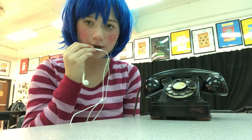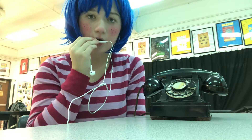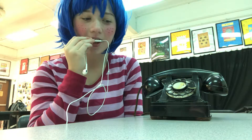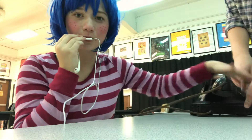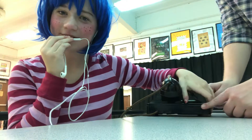Hello, my children. Today we will be doing ASMR with a rotary phone. Now, I am chewing gum right now, so for all those mouth movement lovers, that's a special little tingle for you.